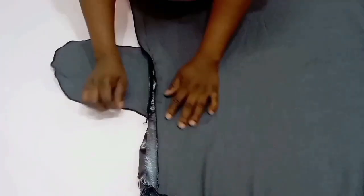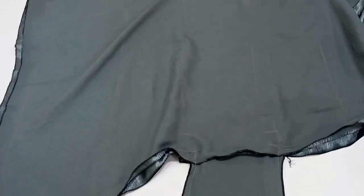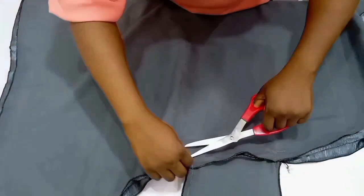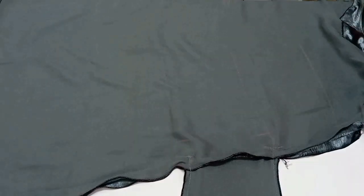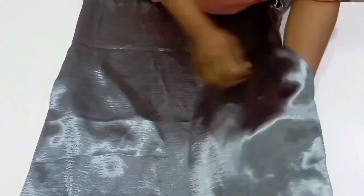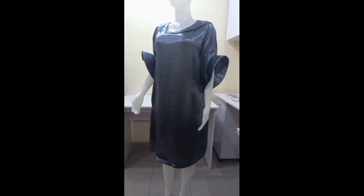Next, hem the down of the gown at the sewing machine. That will be all for this tutorial. The next you'll see is this on the mannequin. If this tutorial was helpful, please give it a thumbs up, don't forget to subscribe if you haven't, and I will see you in my next one. Bye!